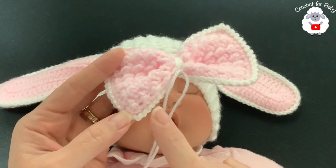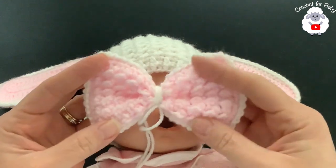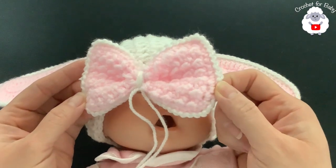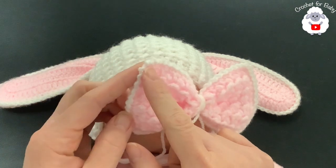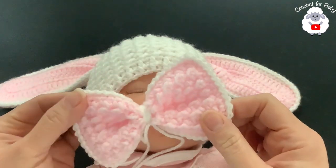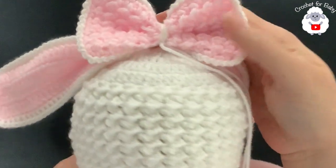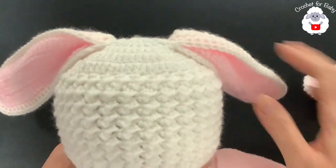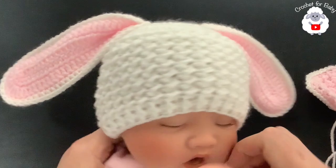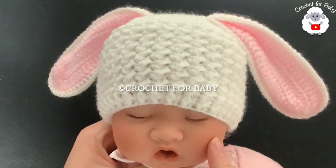Continue the bow pattern — half double crochet, slip stitch all the way to the end — repeating the second row for about 14 rows total. Then go around making single crochets in the same color, and finish with a row of chain one, slip stitch, chain one, slip stitch all around in white for a nice edge. Attach the bow to the center of the hat — simply adorable! This hat is done for zero to three months, but you can make it from newborn up to adult size following the same pattern. Thanks so much for watching, and check out my Etsy shop for the written pattern.